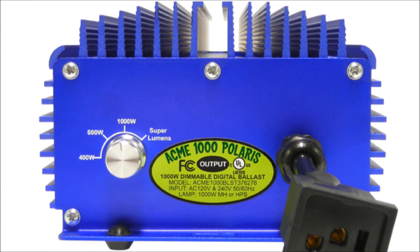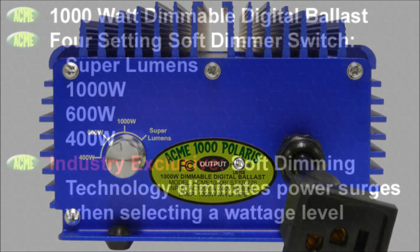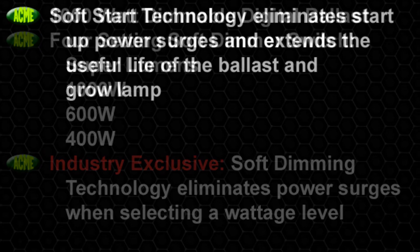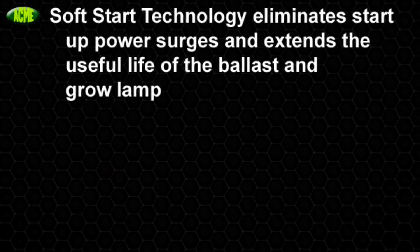Its superior design and engineering raises the bar, making it unmatched in today's market. Our innovations include a four-setting soft dimmer switch at super lumens, 1000 Watt, 600 Watt, and 400 Watt — an industry-exclusive soft dimming technology that eliminates power surges when selecting a wattage level, and soft starting technology that eliminates the startup power surge.